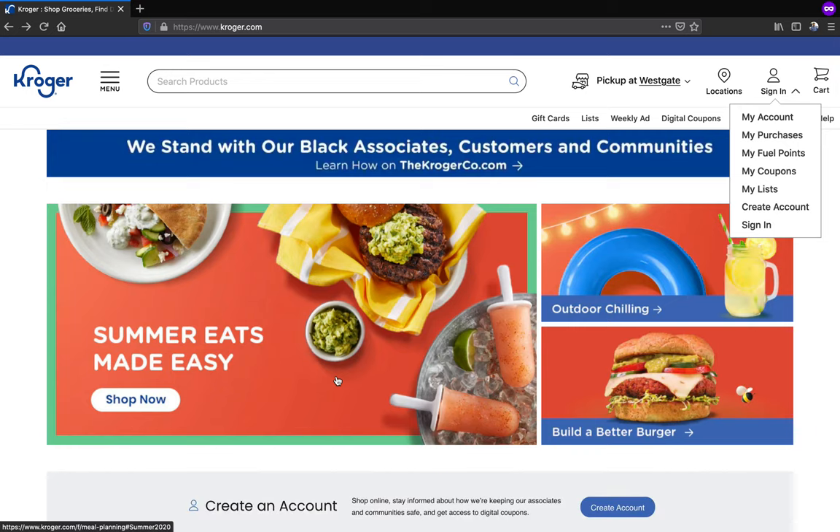Once you set up your account, go ahead and sign in by clicking sign in here.